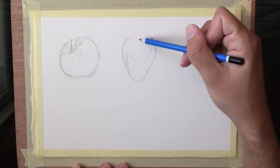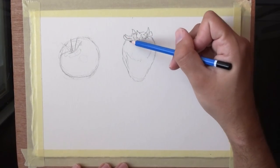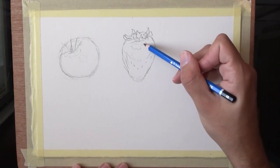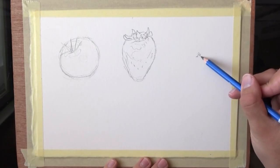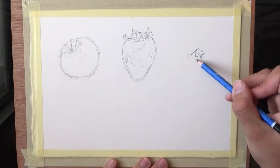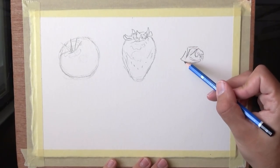Here we have the tomato, and now we're doing the strawberry. The strawberry is a bit of a more complex shape because it has all the seeds, so I'm not going to go into too many details with that. When I go into the painting process, I'm just trying to get a quick impression, and if I can get something with fewer lines, I'll probably go for that.